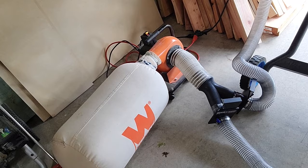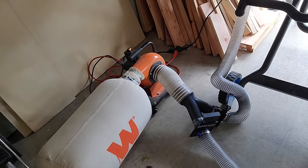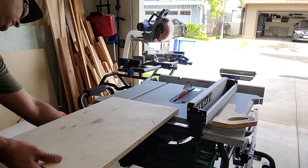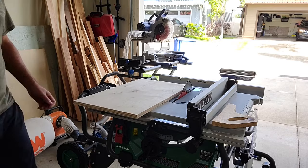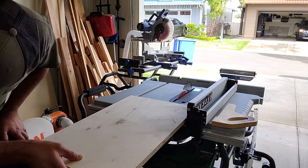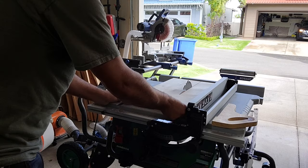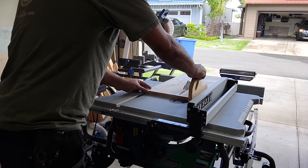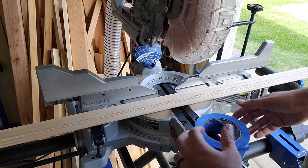This is my 12-gallon dust collector. I have a four-inch hose hooked up to a splitter that goes into inch-and-a-half inch hoses - a lot of you guys have asked about it so I thought I'd throw it in here. I like it, it works, it's really small and compact and I'm happy with it. Now we're on to ripping that piece of plywood down to six inches.